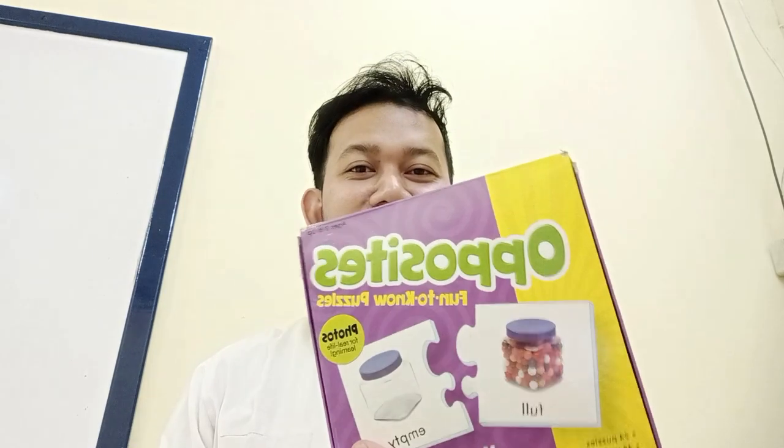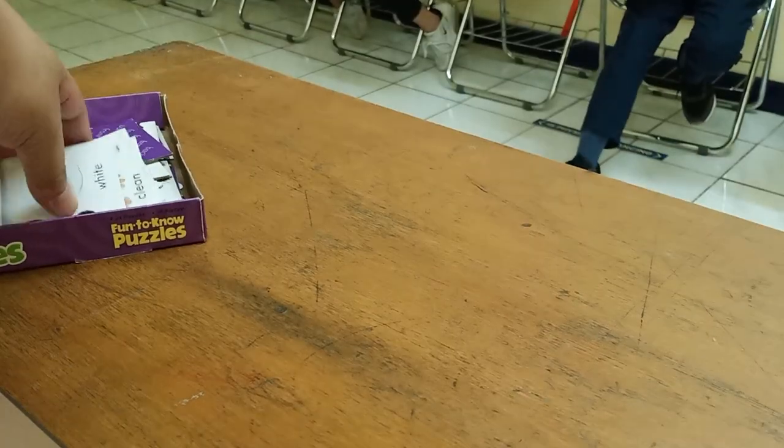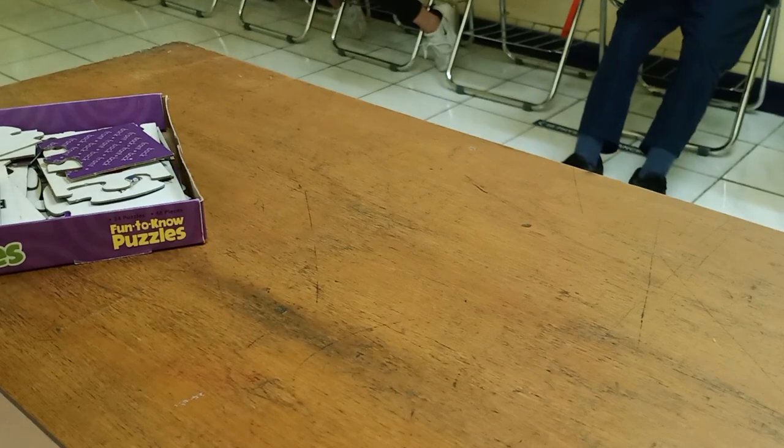You will see the correct player and I tell my students to watch the player. The rules are: you have 2 minutes to find as many opposites as you can.